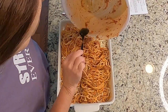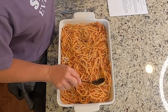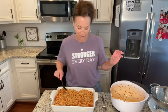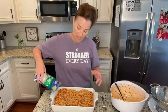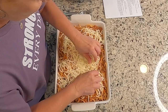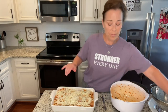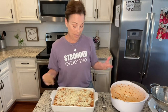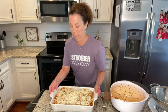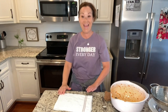Then I'm going to put the rest of this over the top. You can see it makes a lot, and it will be so good as a leftover. I love all the pasta stuff the next day — it's just delicious. Then you just put the rest of the cheese over the top. I'm going to put it in the oven for at least 20 minutes — it might be a little bit longer — and I'm just going to be watching it until it gets a little bit bubbly. So let me stick it right in here and set my timer for 20 minutes. I will be back.